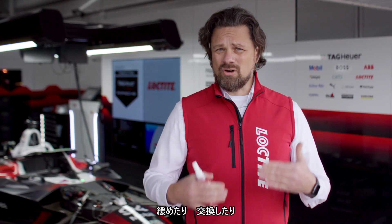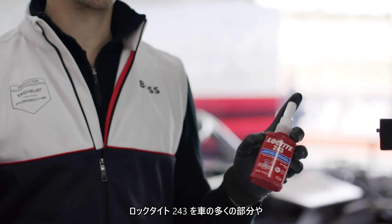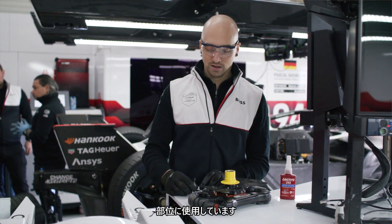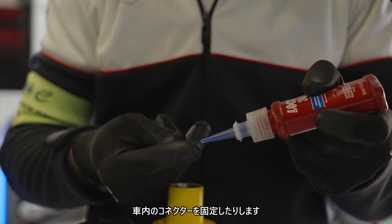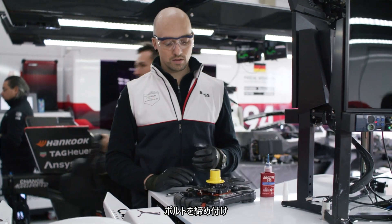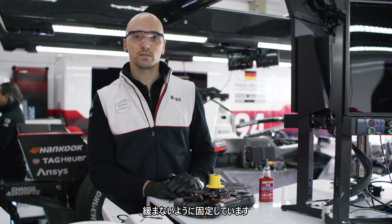It's usable for all threads that need to be loosened or replaced, or taken off by normal tools. As Martin and James explained before, we use Loctite 243 in many areas and on many parts of the car — to secure small bolts on a part like a steering wheel, or to secure some connectors in the car. We use that product to keep the bolts tight and secure them from getting loose in any situation we have in the race.